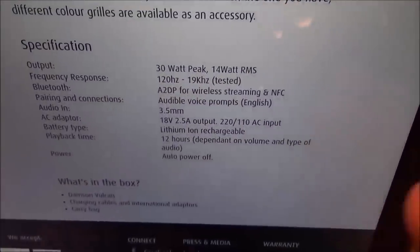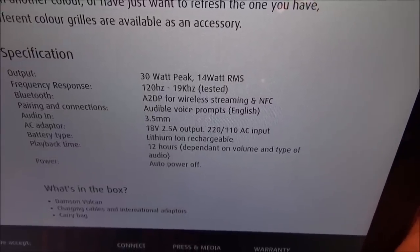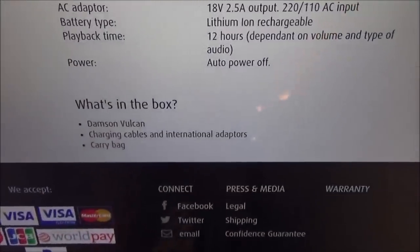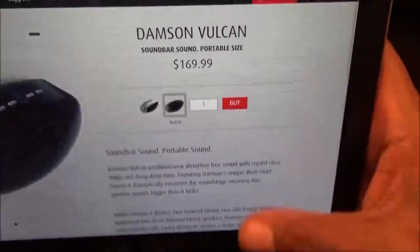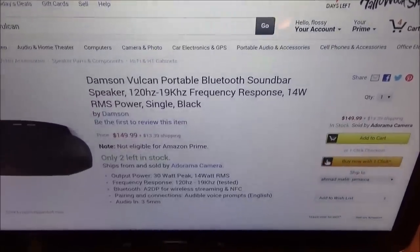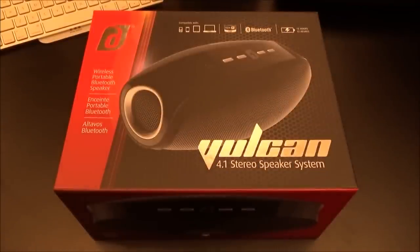One of the most important specs: battery life. The battery on this is 12 hours — depending on volume and type of audio, you could get 12 hours off one charge, so that's a good look. In the box you get the Vulcan, your charging cables, international adapter, and carrying bag — all of that for $170. I checked Amazon and they have it for $150, so you save 20 bucks. I'll throw both links in the description.